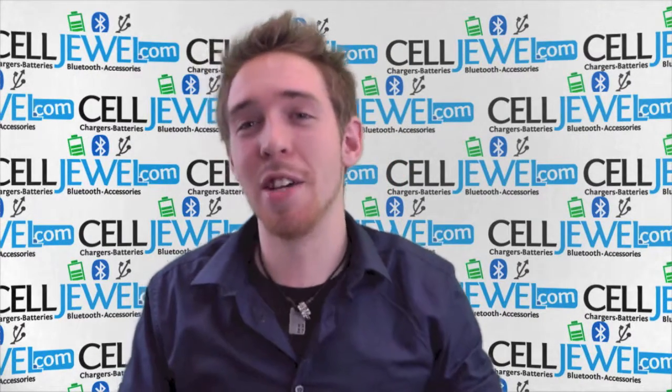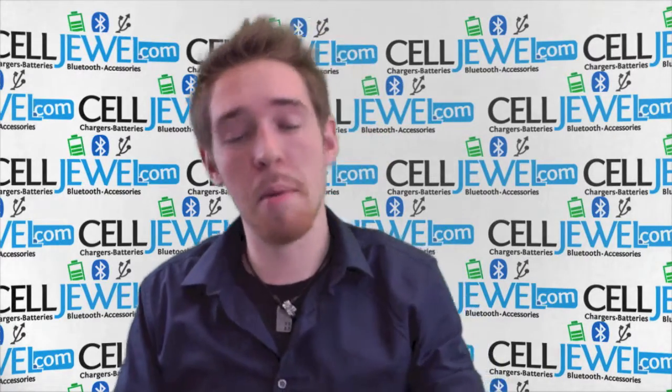Hey, what's going on online shopper? My name is Andrew. I'm with celljewel.com. Today I'm going to be telling you about the black and white hybrid case for the Huawei Ascend.